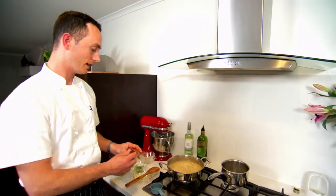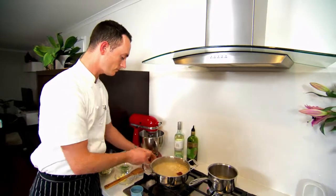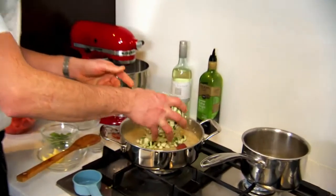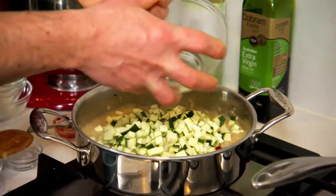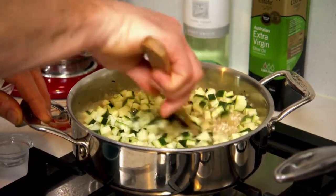At this stage of the risotto, we're going to add a tablespoon of tomato paste and also our diced zucchini. The reason we didn't add the zucchini at the beginning is we just don't want it to break down. We stir through those ingredients and continue to add our stock.